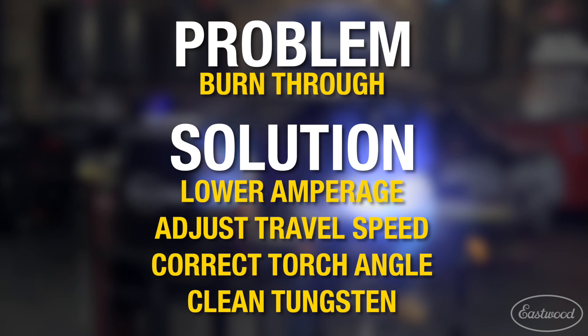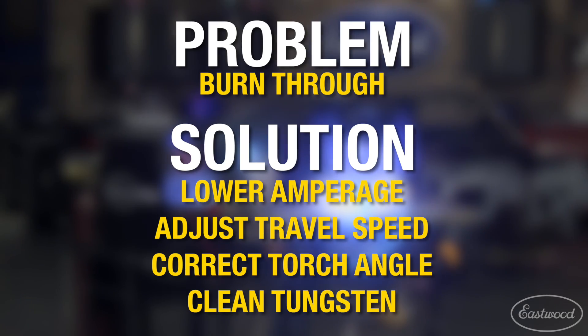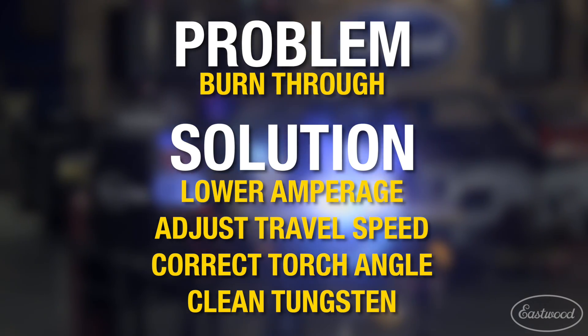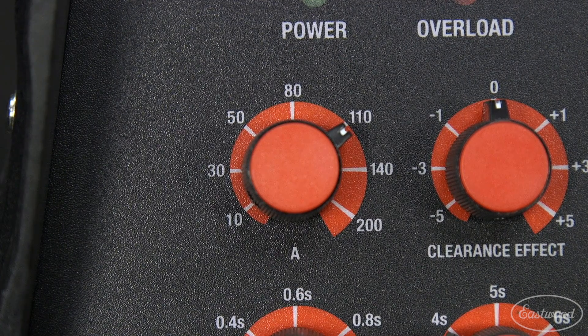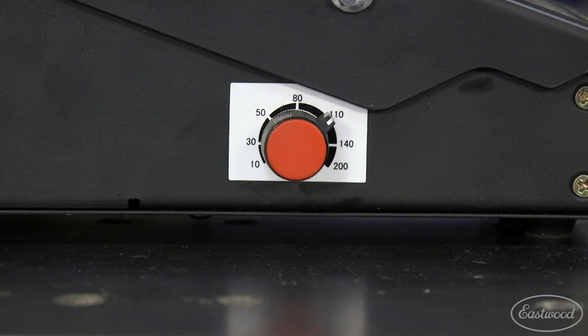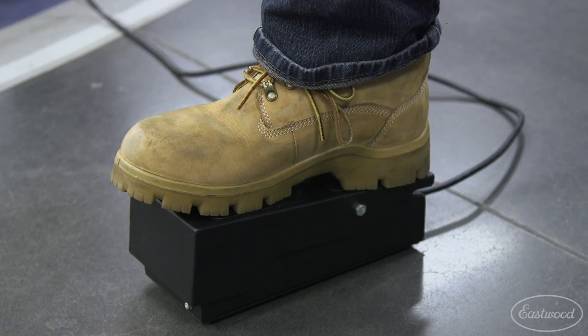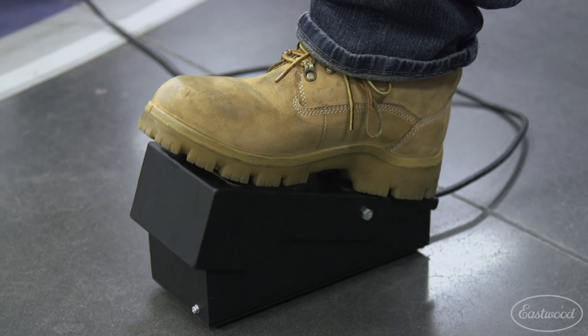If you're having problems with burning through a panel or over penetrating when welding, there could be a few things that could cause the issue and could be easily corrected. If your weld settings are too high when welding, you can reduce your welding amperage either at the machine or on the pedal or switch on the fly while welding. Remember that you may need to back off of the amperage or foot pedal position on longer welds as the panel heat soaks and you get closer to the end of the weld joint.